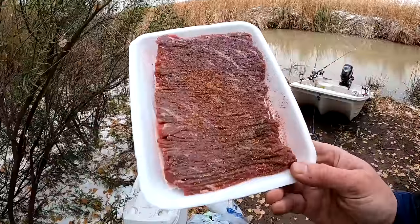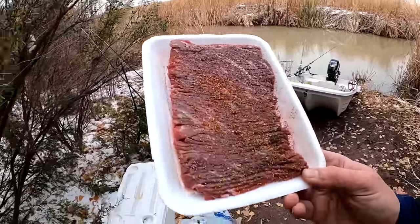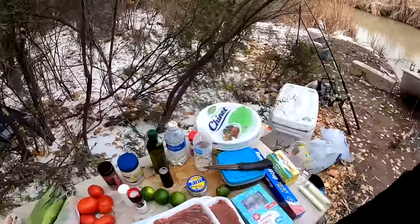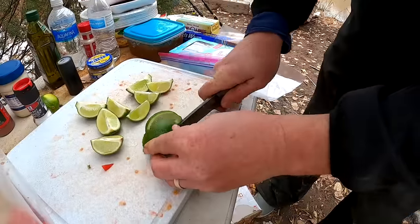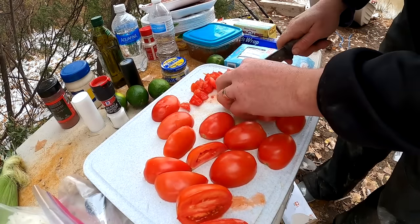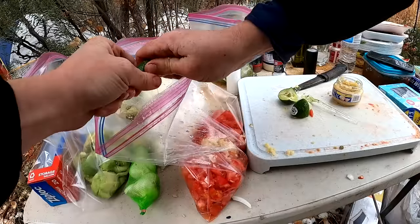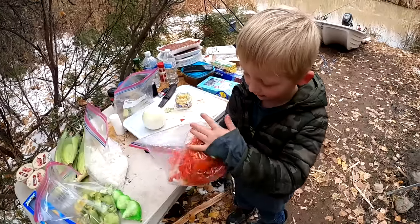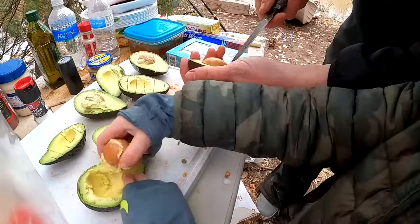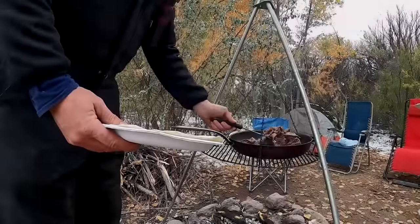I got some thin-cut round steak here, and I've sprinkled rock salt, pepper, and some Mexican fiesta seasoning on it. I'm just going to set that aside. What kind of monster am I? I forgot cilantro, Chris. Trip's over. We're done. Mix that around. I pulled it out, so I'm not eating them. Dig in how you want.